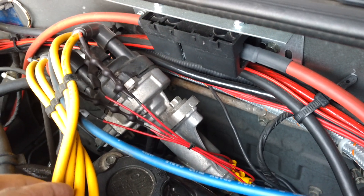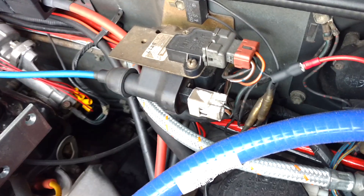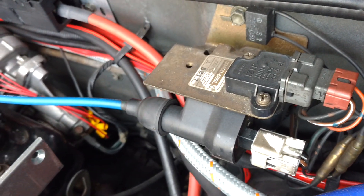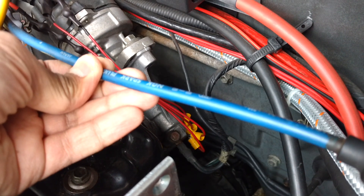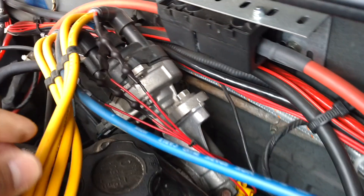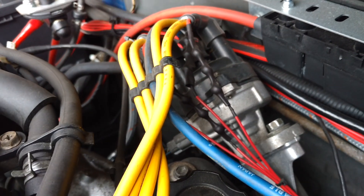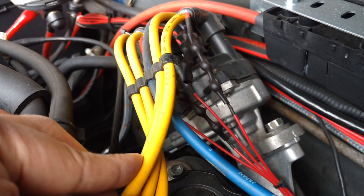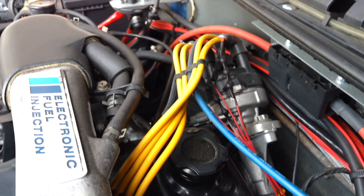This is actually the standard ignition coil with a standard spark plug cable. And for the cable from the coil to the spark plug, I use the non-resistor cable. Okay, that's it — bye bye.